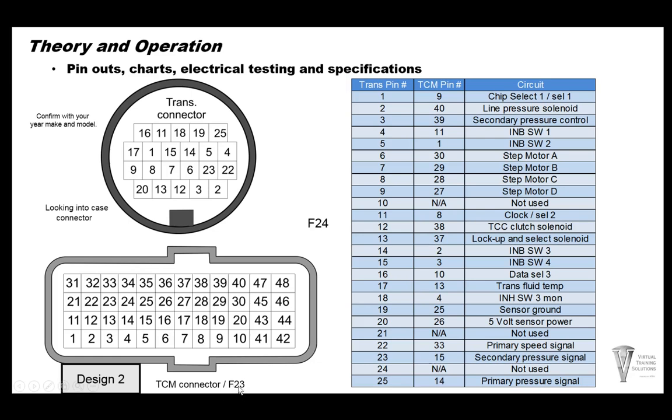Some of these pins, like data select 3 and clock select 2, are the ROM wires and don't offer much diagnostic purpose unless we're checking for a broken wire or testing ROM wiring. For example, you'd use pins 16 and 10 to check data select wire 3, but measuring voltage is not a great way of testing the ROM itself — we'll get into that a little bit later.